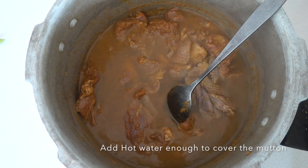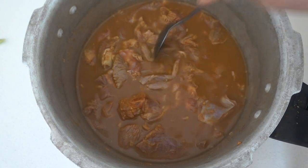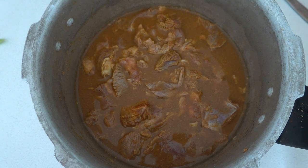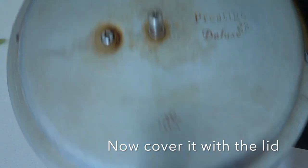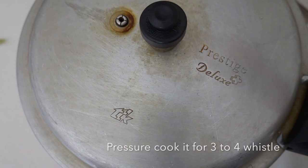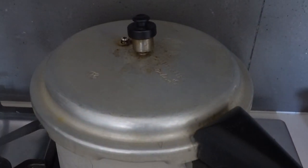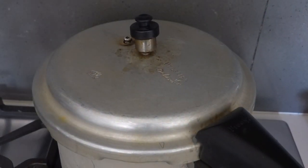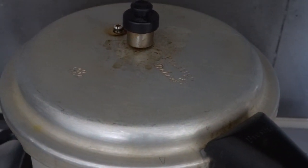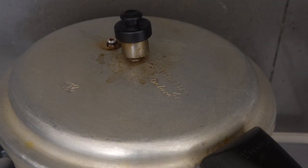Go ahead and add hot water — enough to cover the mutton pieces as shown in the video. Now cover it and pressure cook for around three to four whistles. Put the pressure cooker on high flame until the first whistle, then lower the flame and cook for two to three more whistles. Cooking time for mutton will vary from place to place, so please keep that in mind and adjust the cooking time accordingly.